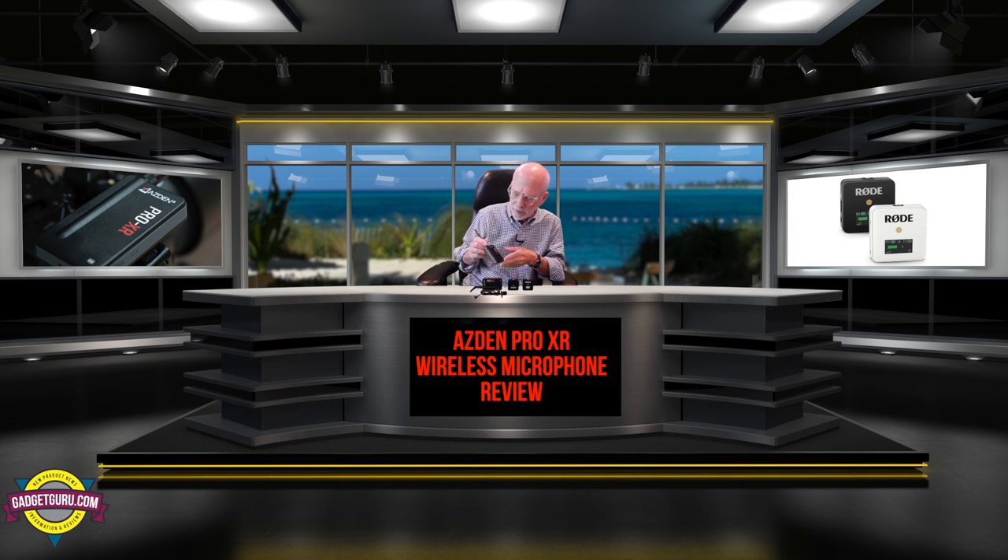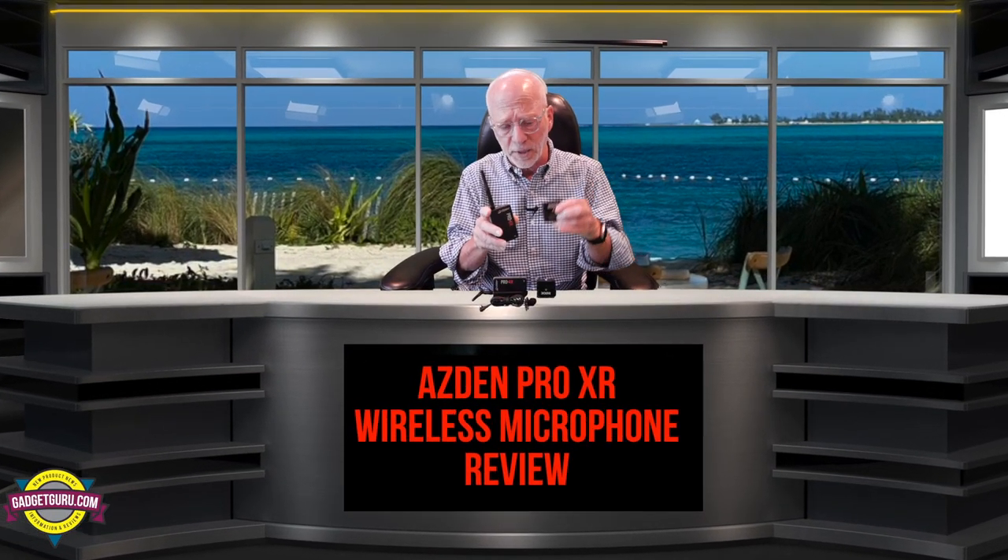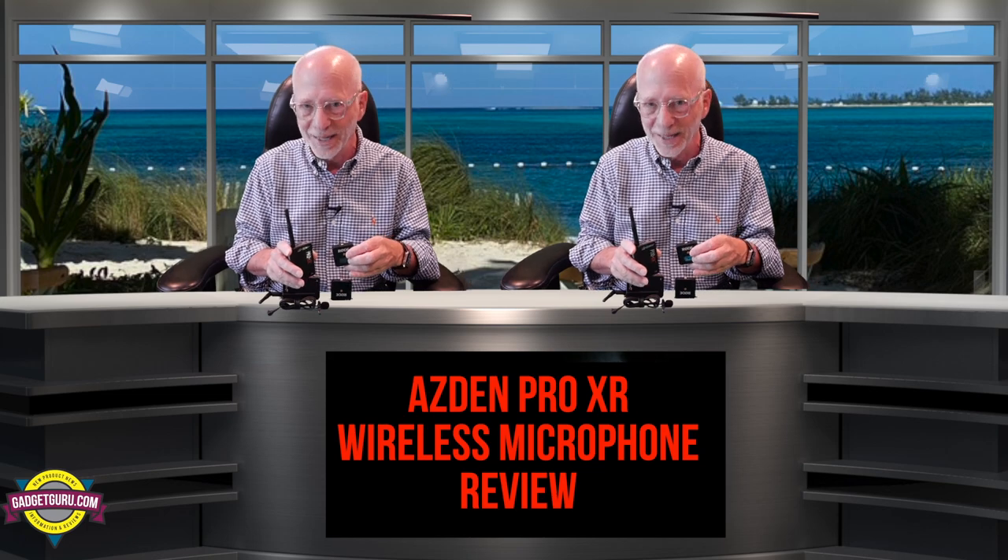Today I'm going to tell you about this — Asden's Pro XR 2.4 GHz wireless microphone — and I'm going to compare it to this: the Rode Wireless GO. This is one of the hottest selling 2.4 GHz wireless microphones on the planet today. The Asden is twice as big as the Rode, but is it twice as good? Well, I've put it to the test, so stay tuned because that starts right now on The Gadget Guru.